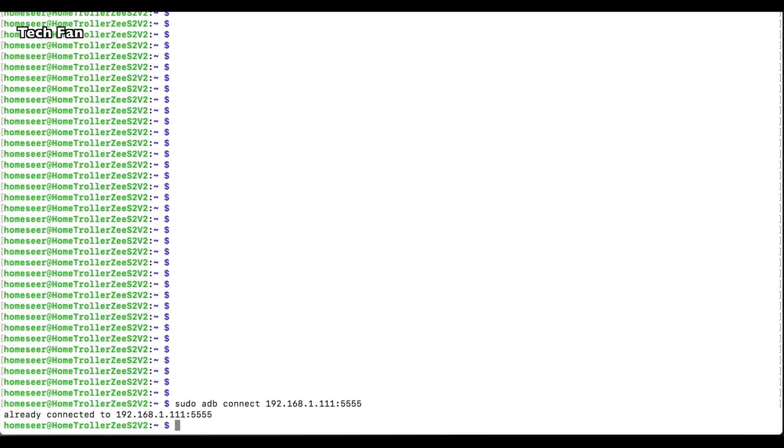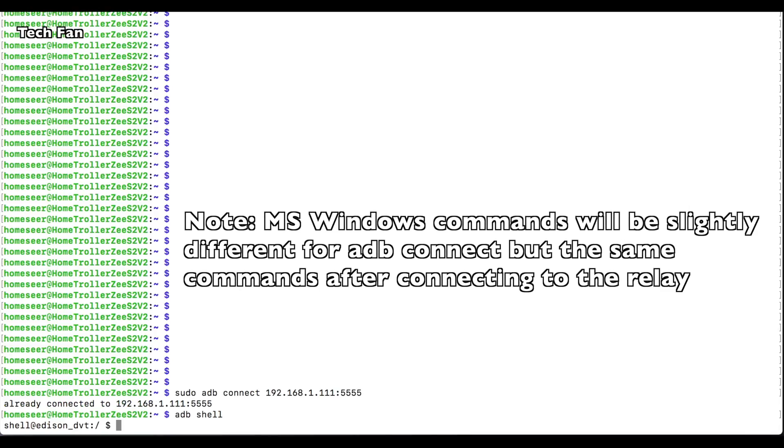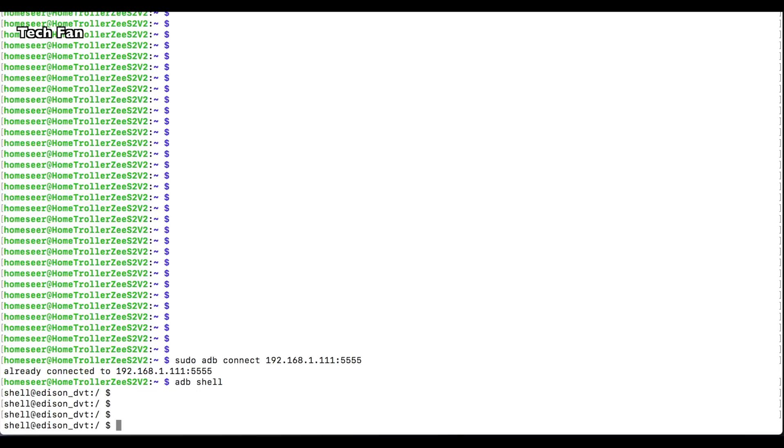You want to type: sudo adb connect, your IP address, colon 5555, and then adb shell. You will then see the Edison prompt — that's the relay device — and just type in CD SD card. And we're on to the next step.